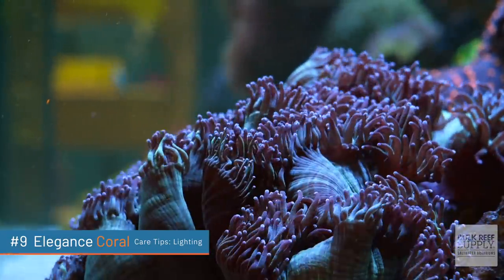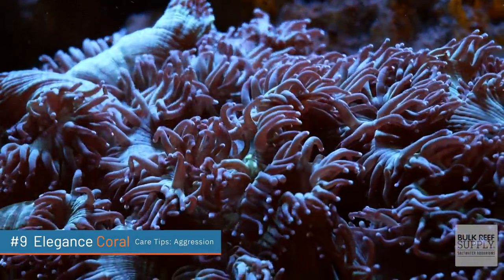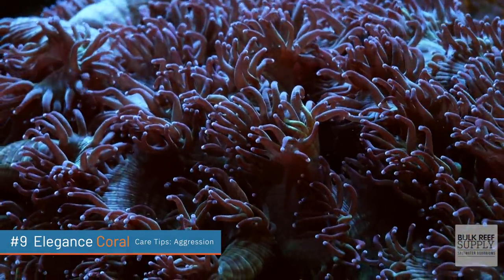The first care tip is flow, and we're talking really low to high — somewhere in medium is probably the best. You might have to do a little bit of experimentation with your elegance coral. If the flow is too high, it will likely pull in more and the goal is to make it spread out as much as possible. It's a relatively low light coral, somewhere around 100 PAR, but you can go anywhere from about 50 to 150 PAR. I definitely recommend feeding this coral since it's such a slow grower. Feeding one to two times a week can encourage vibrant colors and maybe even help it grow faster. They are not super aggressive, but elegance corals have been known to eat a passing snail, so just be on the lookout.